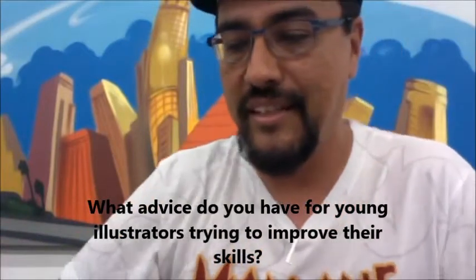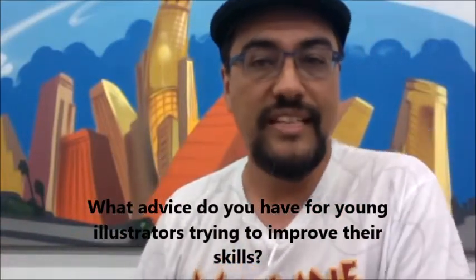My advice for young kids trying to be illustrators and improve their skills: work hard and draw a lot. I carry sketchbooks with me all the time — whenever you have a chance, just doodle and draw. Experiment with different mediums: spray paint, color pencils, markers, brushes. Have fun, keep doing it, and eventually you'll get really good. If you're lucky, you'll be able to make a living and love every day of coming to work.